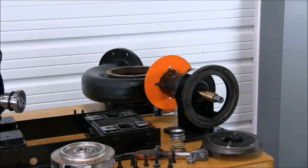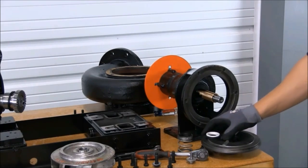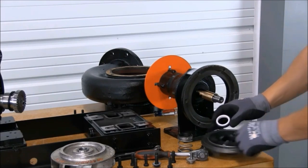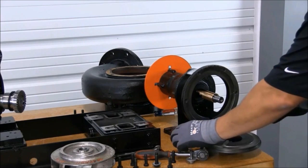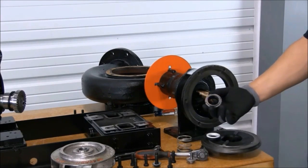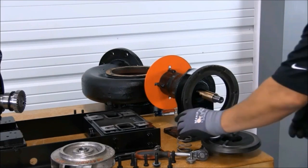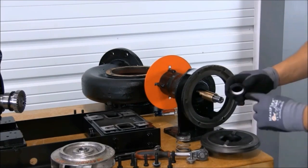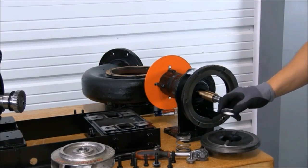With all areas cleaned, we are ready for seal assembly. When installing your new seal, avoid touching contact areas as much as possible. This would include the seal face of the seal seat as well as the seal face of the seal head. When installing your seal, apply lubricant around your rubber bellows for easier installation.